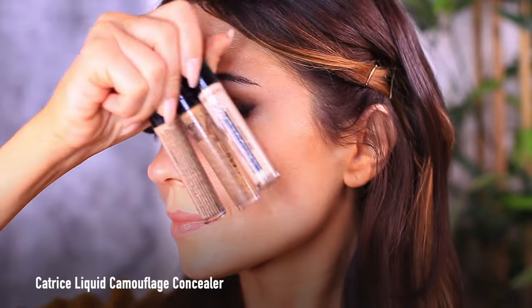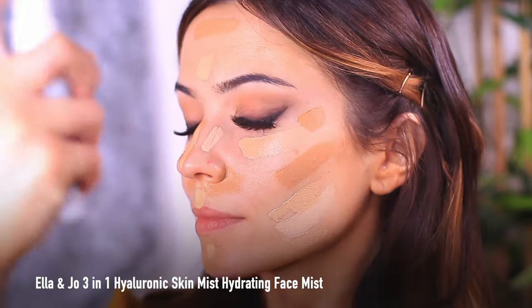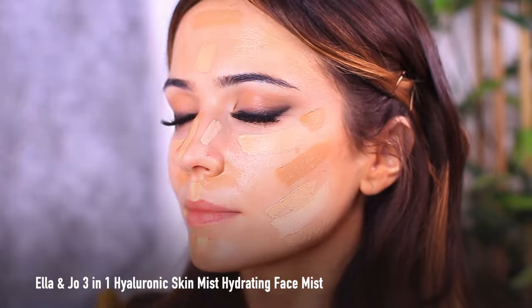Now we can go ahead and apply our face makeup. I'm actually going to be using three shades of concealer because I really like the effect that this gives. And I'm sorry, but don't you just hate when you get a piece of hair stuck on your face? Once I've mapped out my concealer in all the different places that I need to, I rehydrated the skin using a spray.